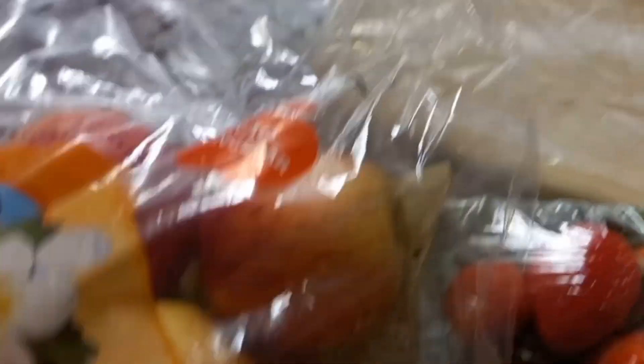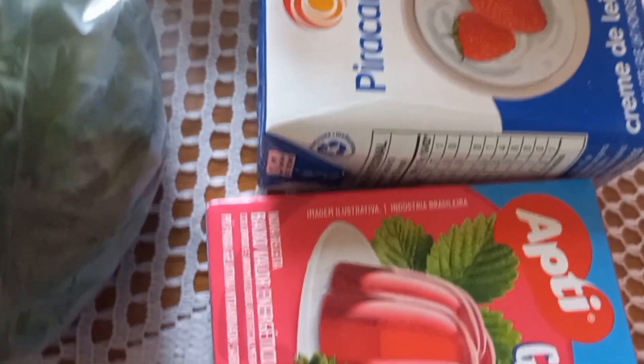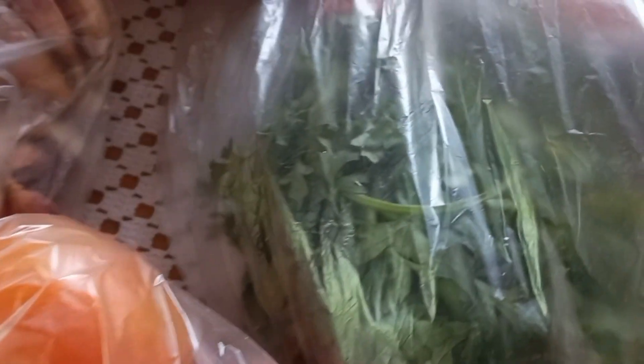Comprei a mussarela, maçãs, morango, uva. A uva sem caroço, sem semente — uma delícia essa uva. Comprei o creme de leite para a gente fazer a sobremesa. Comprei alguns tomates para inteirar o que eu tenho ali. Cheiro verde para a gente fazer uma maionese e alho. E aí nós vamos preparar a receitinha.